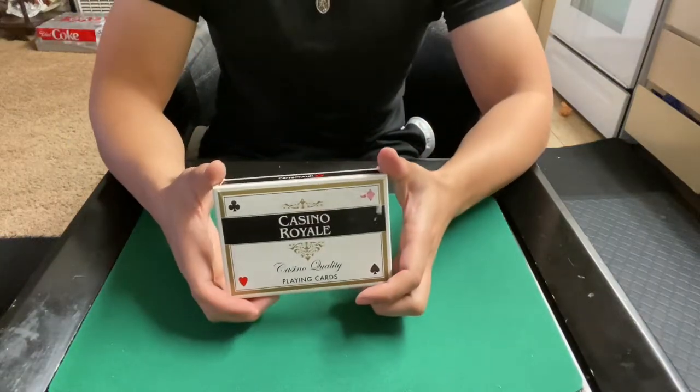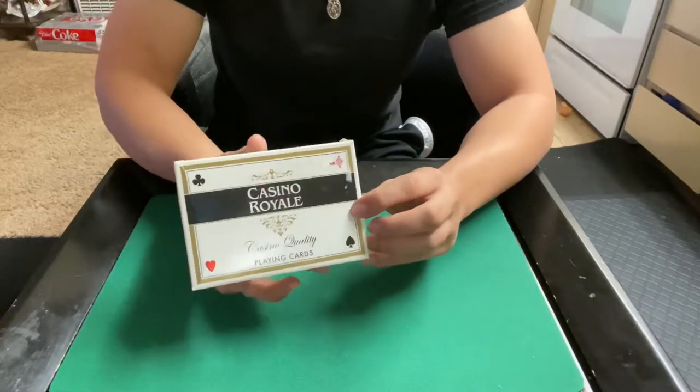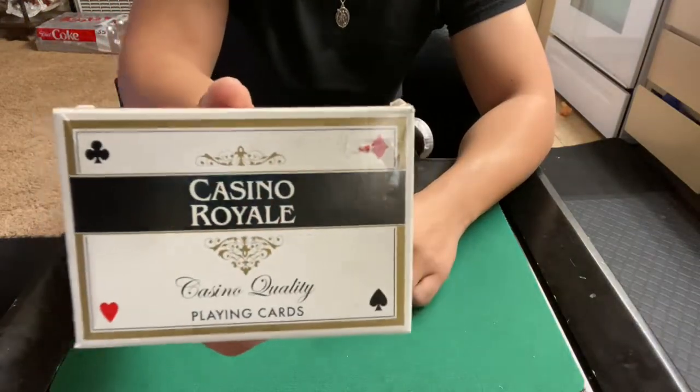Hi, Deck Reviews here, and today I'm going to review something very cool and nostalgic. I'm going to review the Casino Royale playing cards.